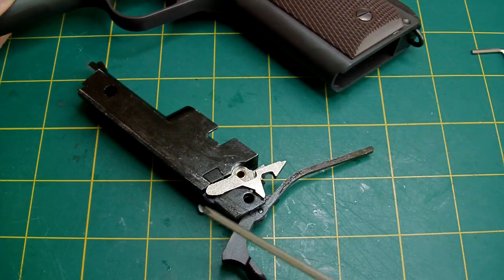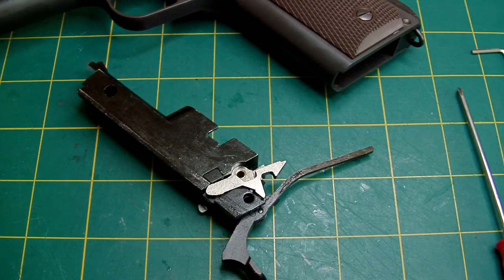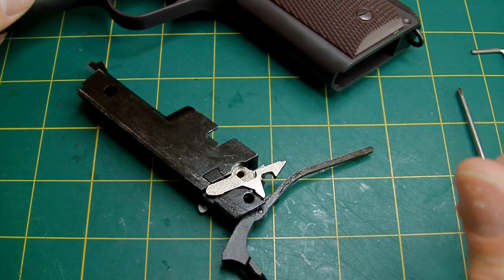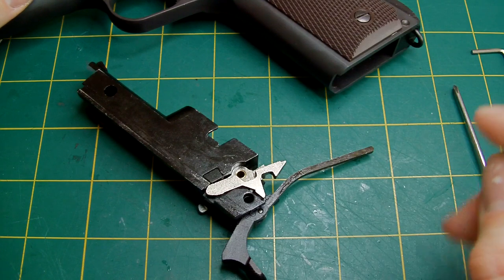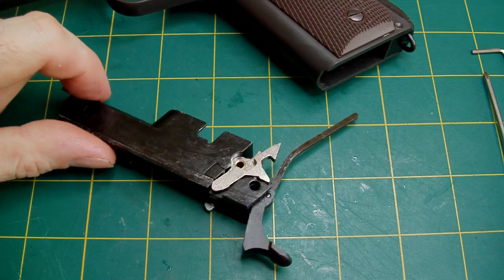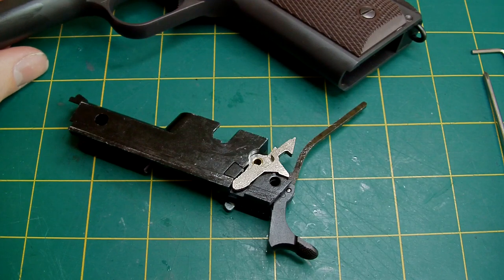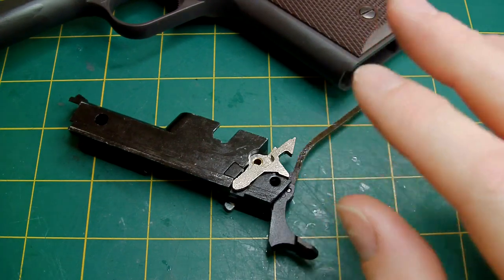I found that the knocker valve springs are slightly shorter and slightly higher tensile strength than the standard ones, but other than that they're identical. So that's your inner workings of the MEU or 1911. Hopefully that will help you strip it down and do any maintenance on it. It's not that difficult — it's tricky, but not that difficult if you do it step by step. Just take your time.